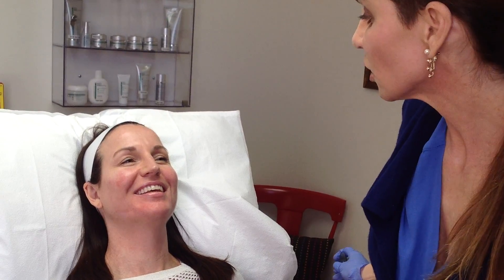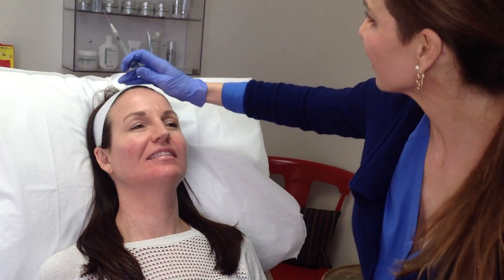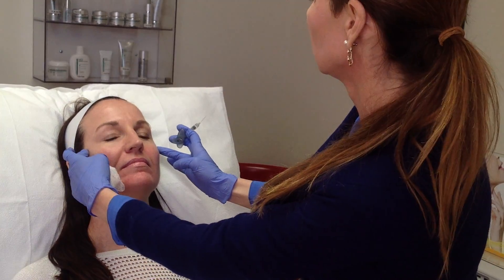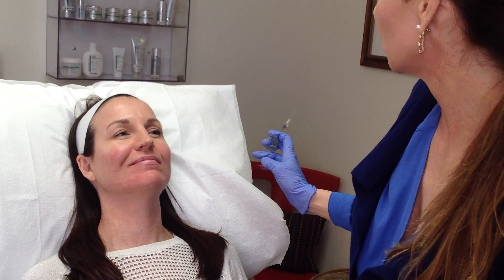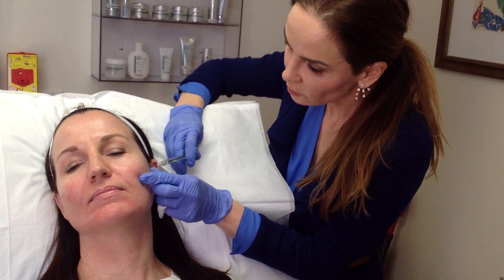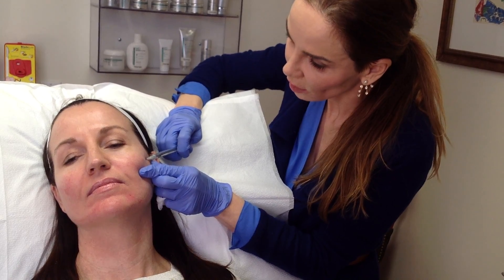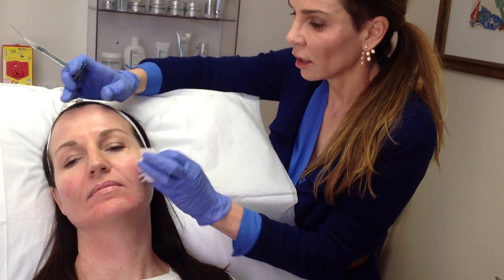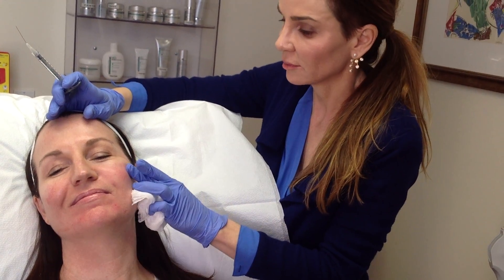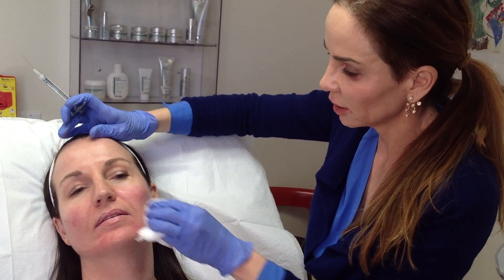It looks really pretty. Some people say you can always find a place to put filler when you have a little more, and usually you can. I'm going to put it more laterally on her cheeks just to lift them a little more. I think her nasolabial folds look absolutely great so I'm not going to put any there. Sometimes I remind people that 8 and 10 year olds have nasolabial folds — I don't think they're a problem as long as they're in balance and proportion with the rest of your face, so I don't like to chase them and put too much filler in there.